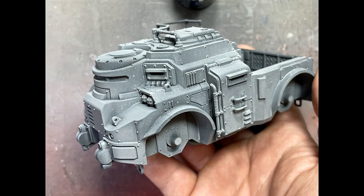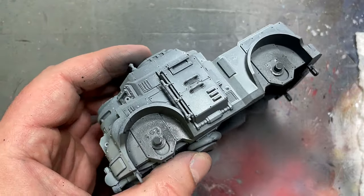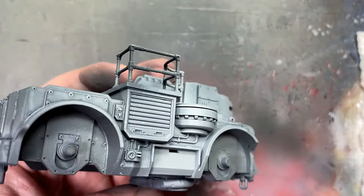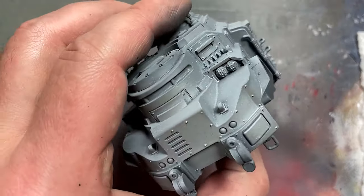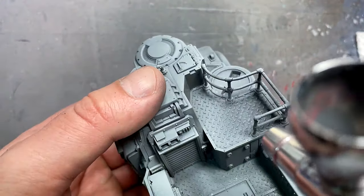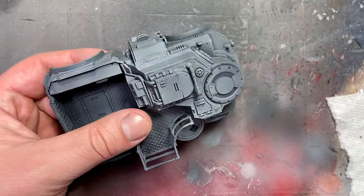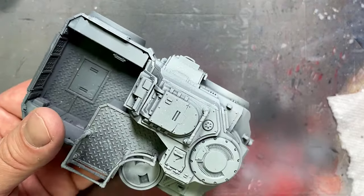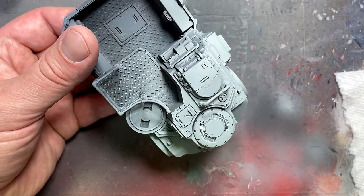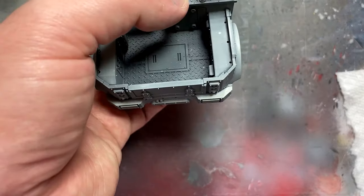Then I go on to Eshing Gray to create the shadows specifically — I spray this on the underside where the wheels are, the bottom half, essentially where there will be shadows and dark areas. Then I move on to Celestia Gray, which I had a lot more of than Ulthuan Gray, and apply it from top down at about a 45-degree angle. Higher contrasting colors when using an airbrush work better than small incremental changes, creating obvious light and dark shadows between panels.